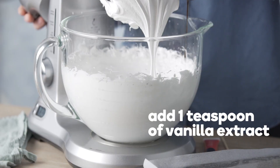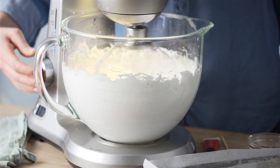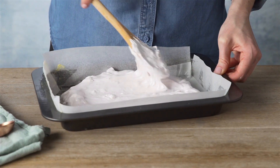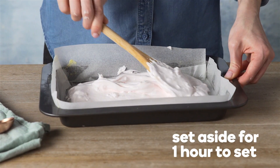Add one teaspoon of vanilla extract and if desired some food colouring, then beat for one minute. Pour into the pan and smooth the surface. Set aside at room temperature for about one hour to set.